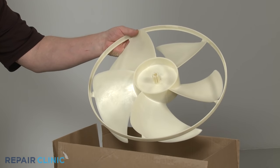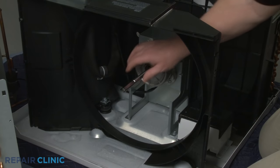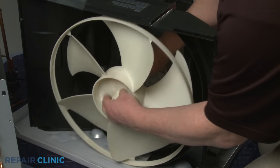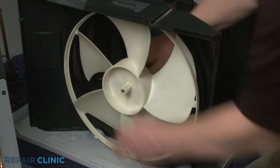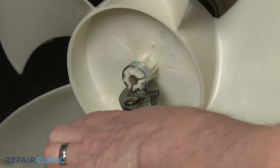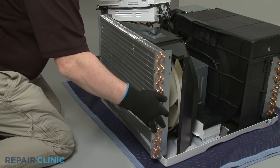To install the new condenser fan blade, align it on the motor shaft, then replace the retaining clamp to secure. Carefully reposition the condenser in the base.